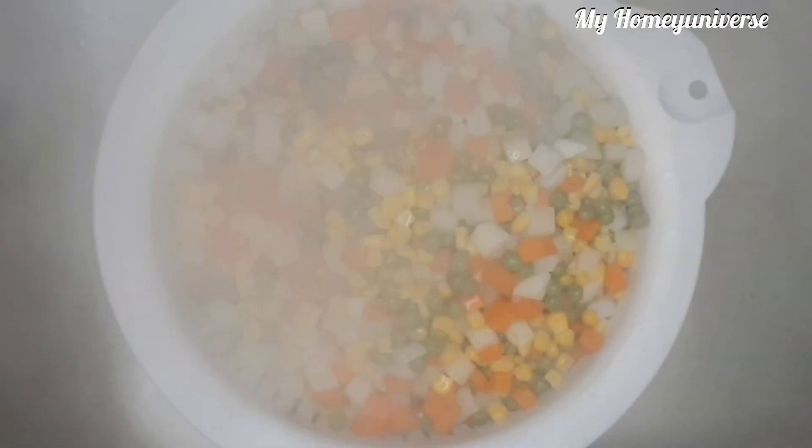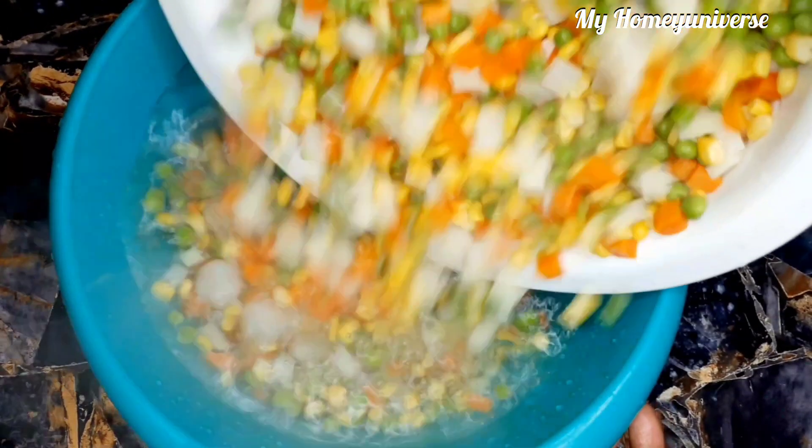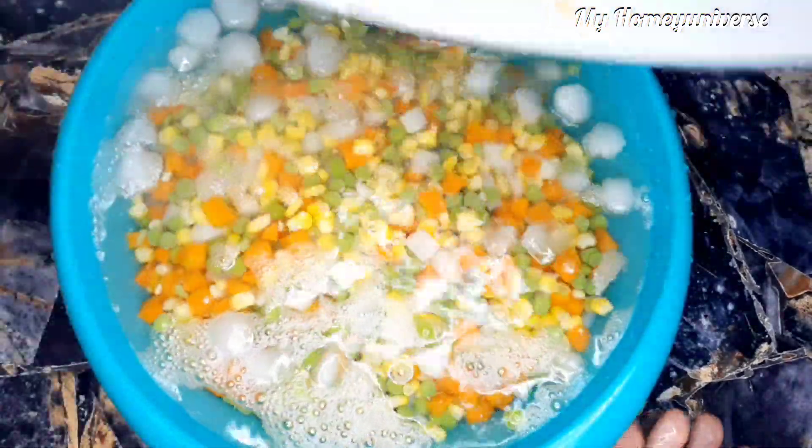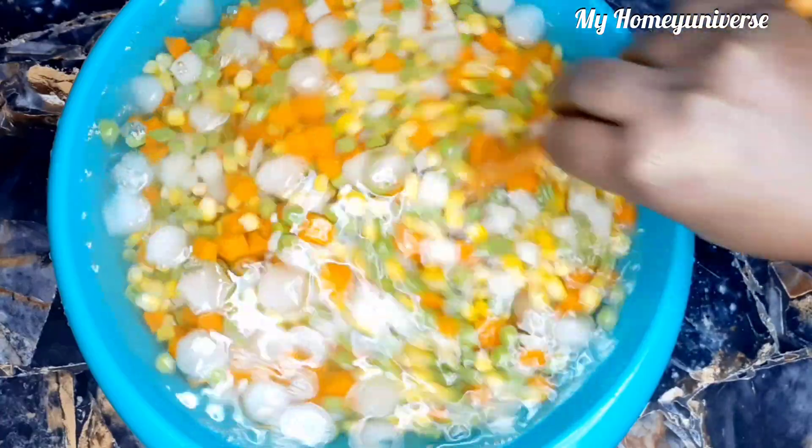When I'm done cooking the veggies, I'll pour it in the colander, then put it in a bowl of water containing ice. This is to stop the cooking process. If you do not have ice, put it under running water or in a large bowl containing enough water. As I said, you don't want to overcook it.